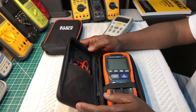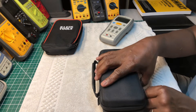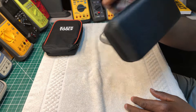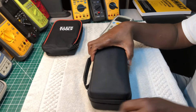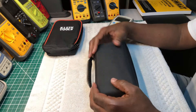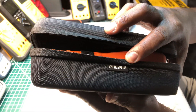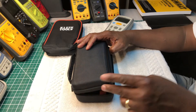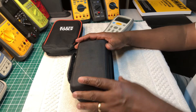I paid something like $10 — I think $13 shipped. I got it from Amazon and it took two days to get here. It's a nice little meter bag for this multimeter — well, insulation tester slash multimeter. The name is HESPLUS, H-E-S-P-L-U-S. Some of them have a yellow band or red band around here, but I just wanted to go with all black.